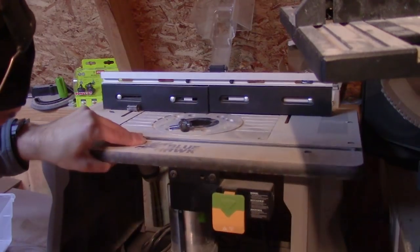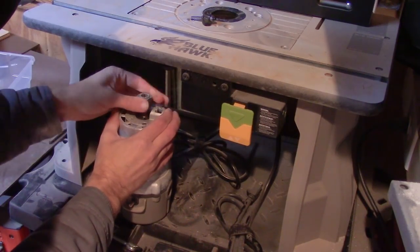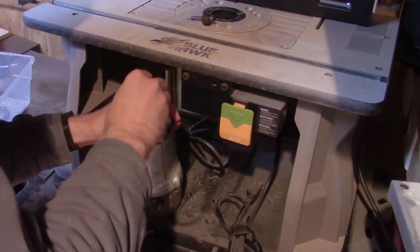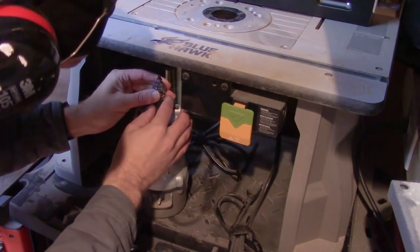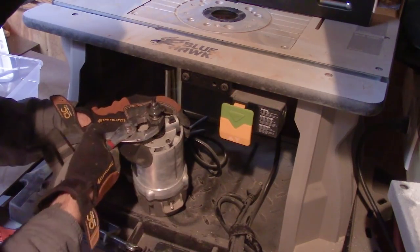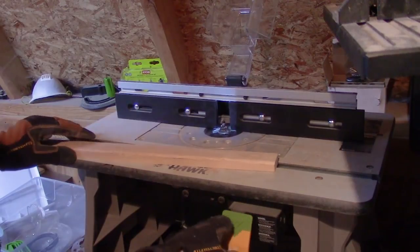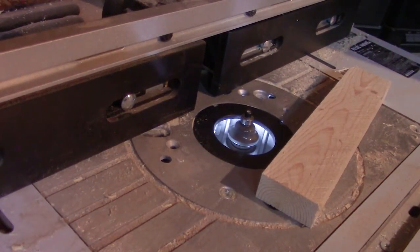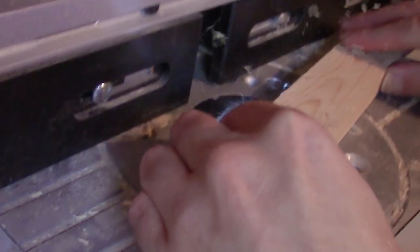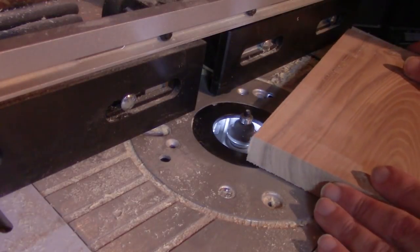First, I had to install the bit — brand new as well. I removed the router from the table and fumbled my way through installing it. This router has a spring pin like the Dremel, so you don't need two wrenches to tighten it, which is cool. I got the bit installed, put it back into the table, and turned it on. It was slow to start, most likely due to the extreme cold, but it got up to speed quickly enough. I ran a few scrapboards through it to introduce myself, and it seemed to work well enough, so I tried it on my main board.